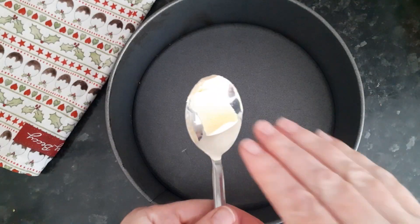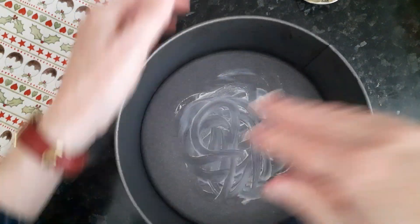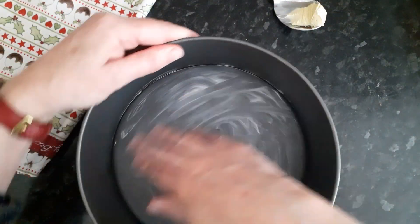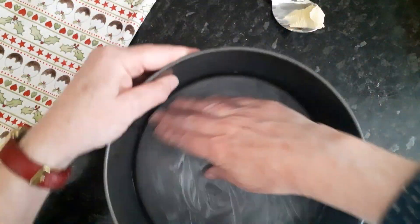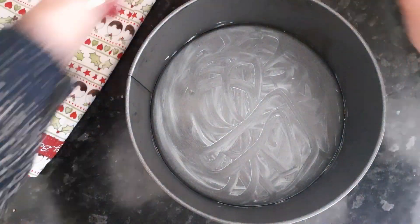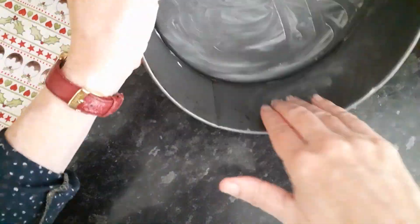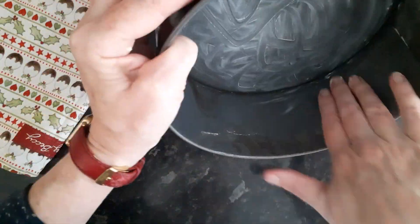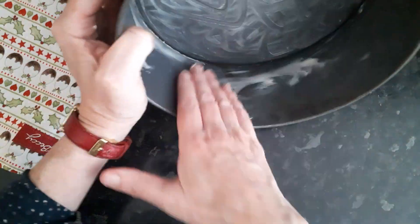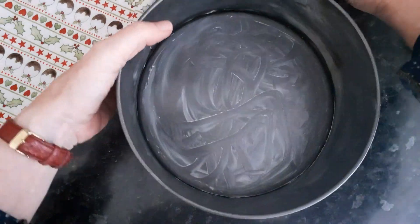I'm going to grease the tin, so I've got some spread here on a spoon and I'm just going to rub it round on the base of the tin, getting right into the edges so the cake doesn't stick, and the sides as well, going all the way round. And then we'll line it with greaseproof paper.